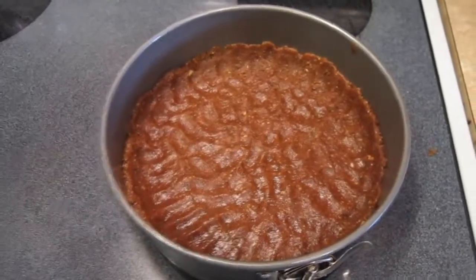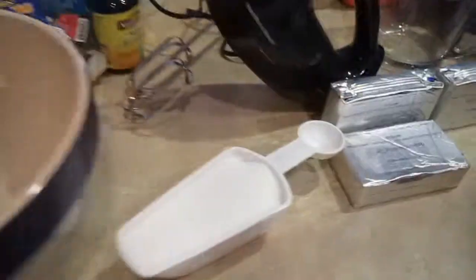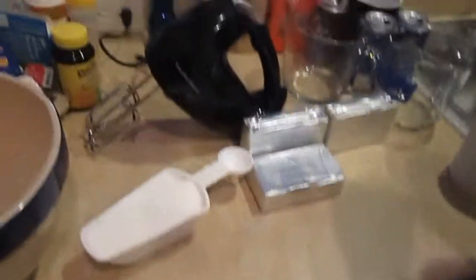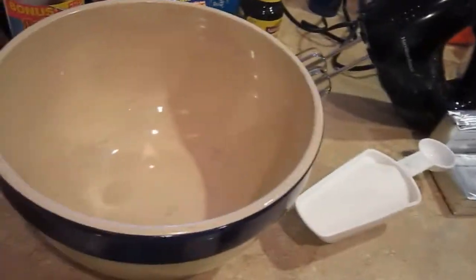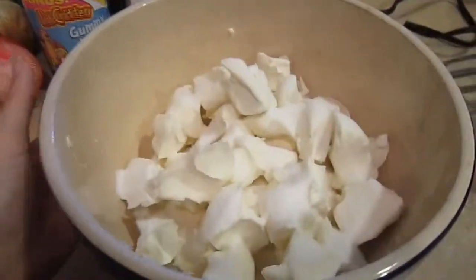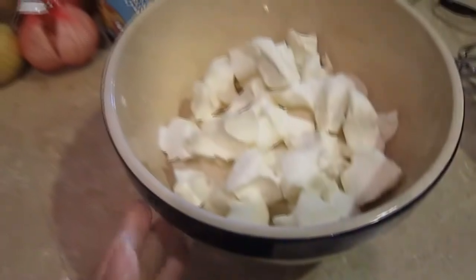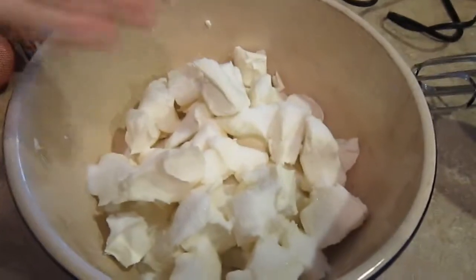Now it's time to make the actual cheesecake part. For this part you have to have a nice large bowl, your cup of sugar, and your 4 packages of cream cheese. You're going to put the sugar and the cream cheese in together and then you're going to blend it with a mixer until blended. Make sure to use a big bowl, and it's probably a good idea to break up the cream cheese so that your mixer can actually do something.